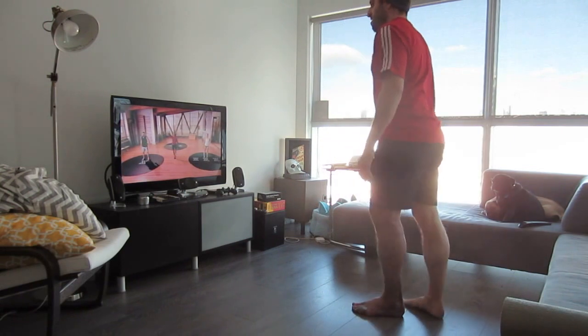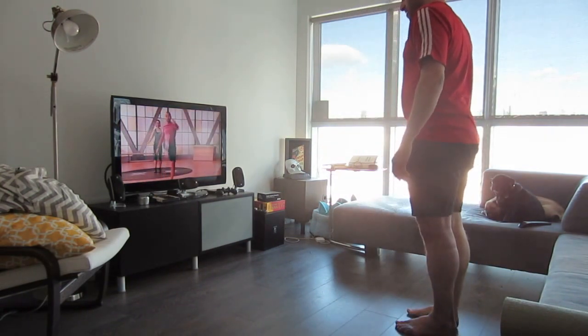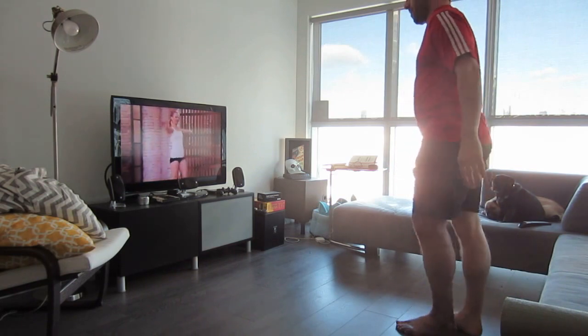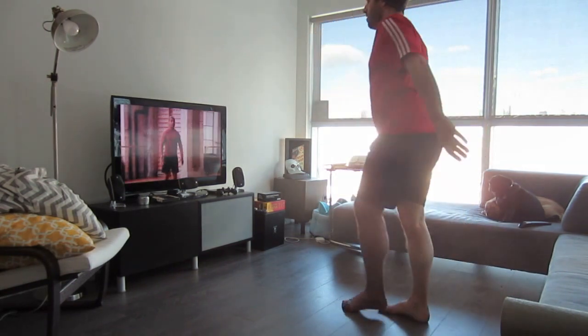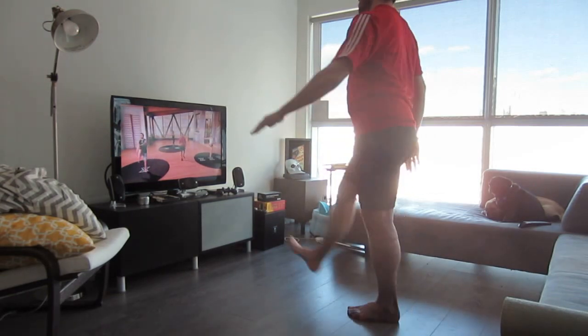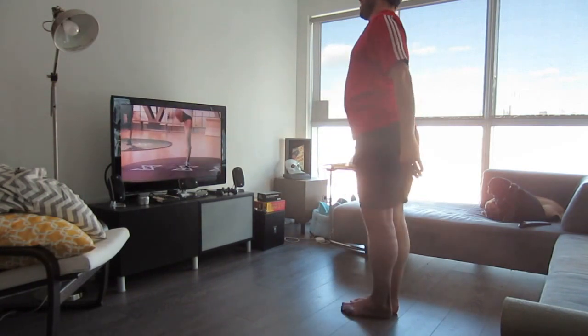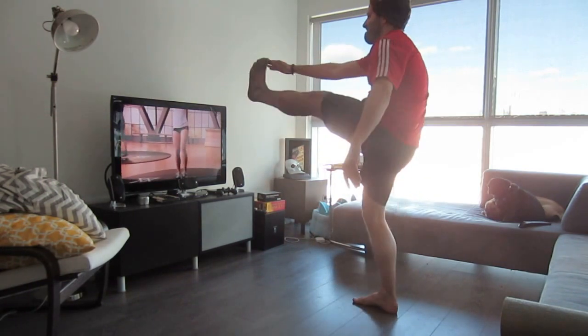We're going to go opposite arm, opposite leg — kick right through. Don't force it; you can kick a little lower to begin with. As you feel yourself loosen up, you can get a little higher. What I don't want you to do is round over, so keep your posture nice and tall — chest high, shoulders back, always. In this first set, we're doing seven exercises with a cardio blowout at the end, and we'll repeat the whole thing again.